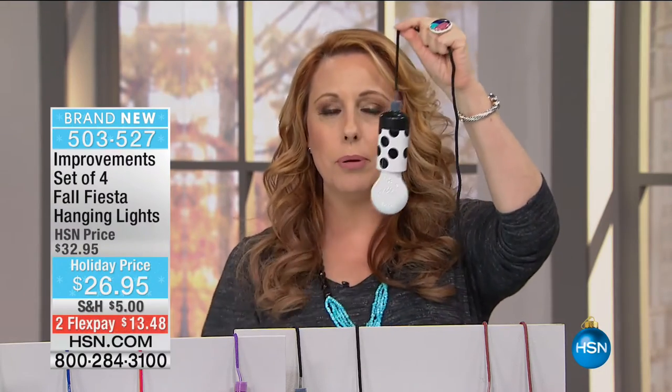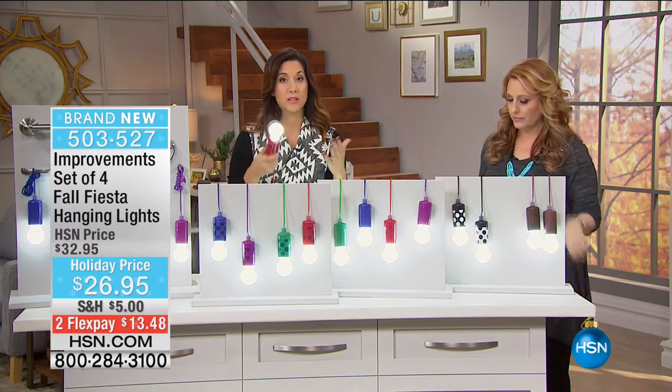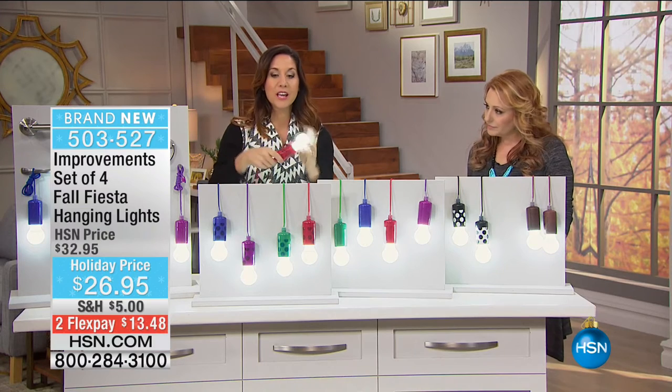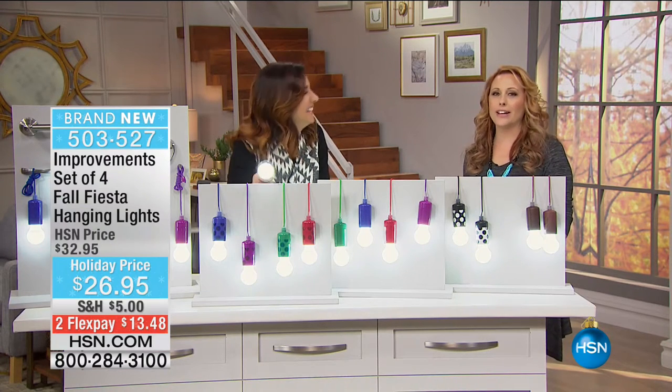All you have to do is decide what color you want and give it a little pull - on and off. Cool to the touch. LED is the MVP of lights for a reason - they last forever, they never get hot. You don't have to worry about little hands getting burned. When you drop this on tile it's not going to crack like an egg.